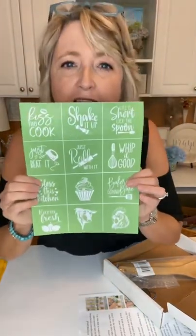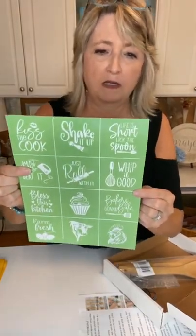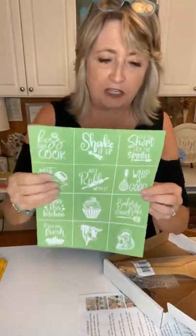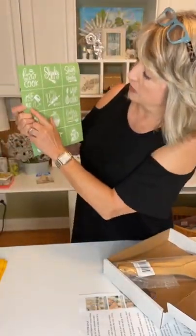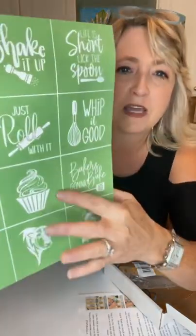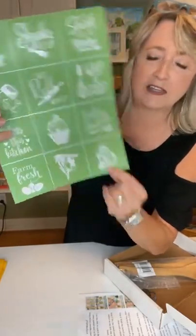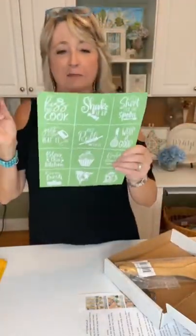Let me read the stencil designs to you: Kiss the Cook — I think we're going to use that one; Shake It Up; Life Is Short; Lick the Spoon — I think we're going to use that one; Just Beat It; Just Roll With It; Whip It Good; Bless This Kitchen — I think we're going to use that one; an adorable cupcake; Baker's Gonna Bake; and for farmhouse or rustic style, there's Farm Fresh, an awesome cow, and a fabulous rooster. It has 12 different pieces.